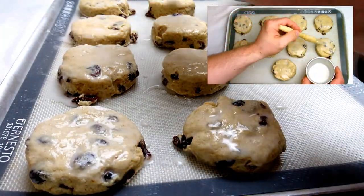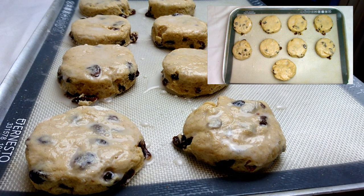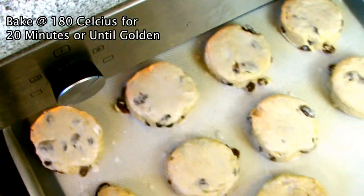Glaze the tops of your scones with almond milk and then get ready to place into a preheated oven at 180 degrees Celsius for approximately 20 minutes or until golden brown.